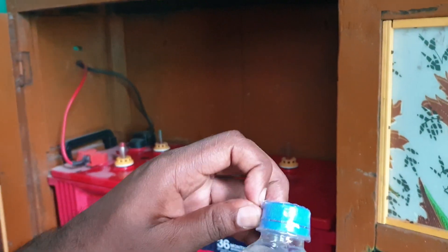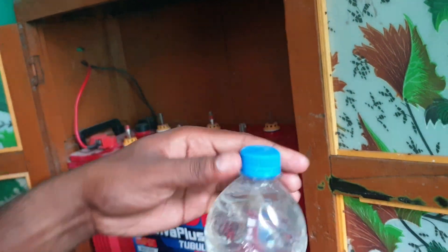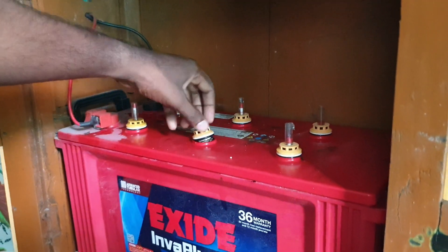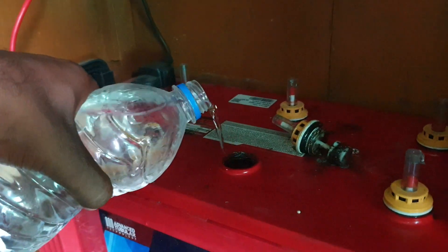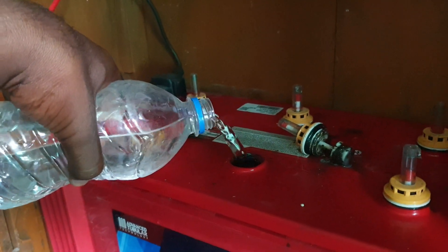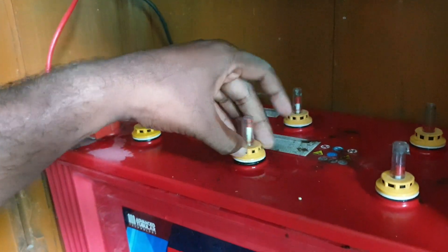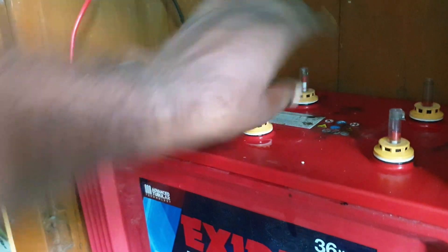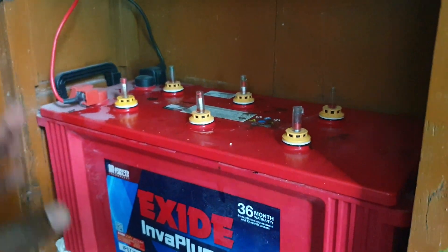Let's try this. Put the cap on the bottom of the bottle. It's very simple. Let's open it and put it in the water. Open it and check it out.